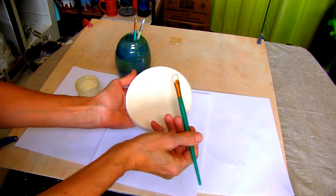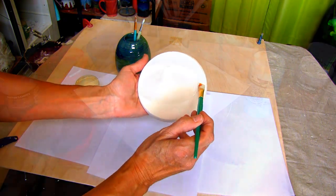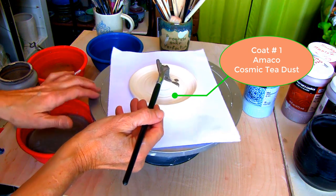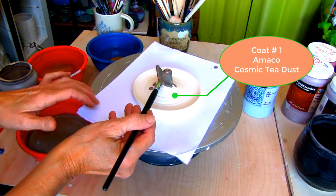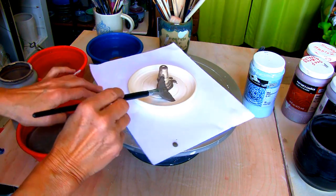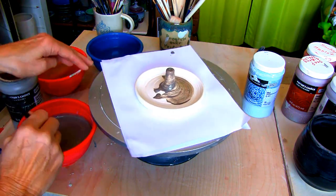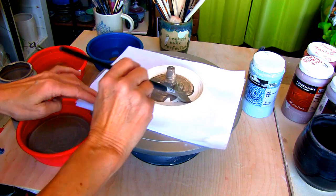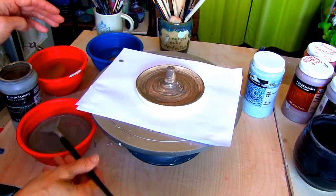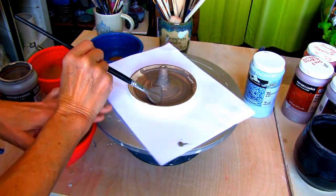After the holder is dry, it's time to glaze. Apply Amaco Cosmic Tea Dust with the artist soft fan brush. Before applying, don't forget to mix your glaze well and pour it into a strainer to catch any clumps or debris that may be lurking in your glaze.